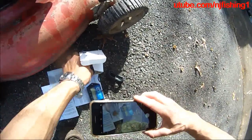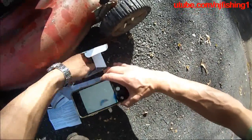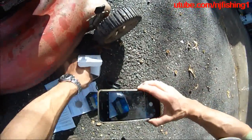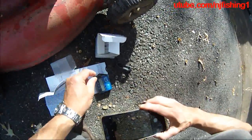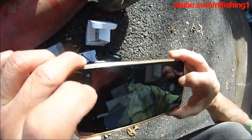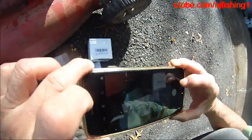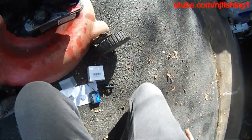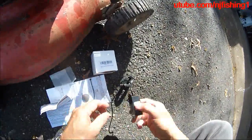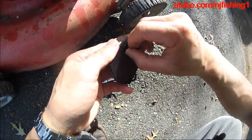Also got two little tiny zip ties here, which is convenient. So I'm gonna take a picture, and then pop this wrap around the wire — around the spark plug wire. This is CR2450.